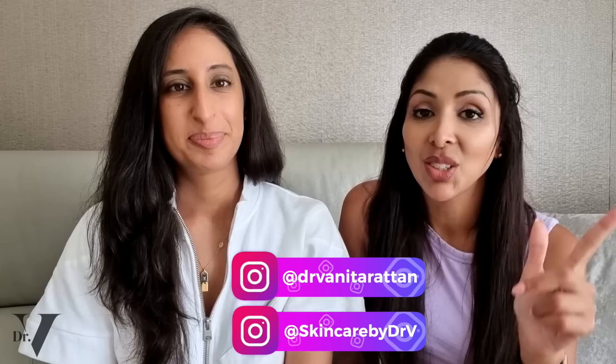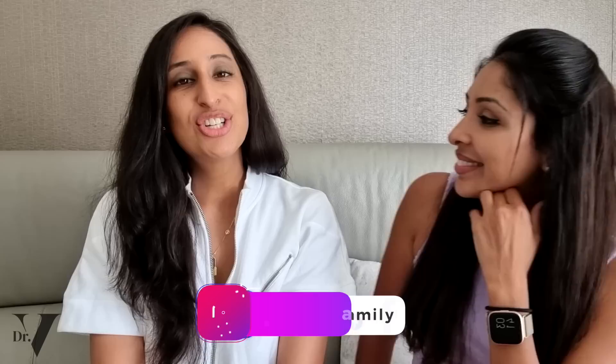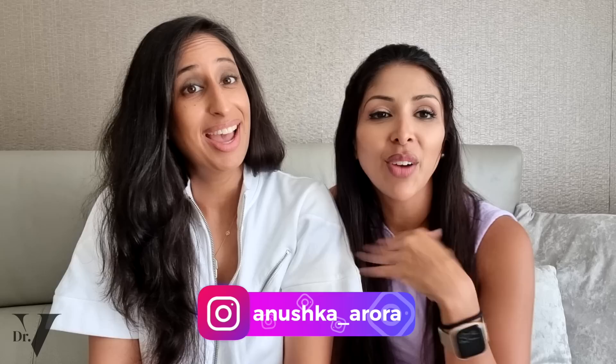I'm in the comments section for one hour at the launch of every single video, so make sure when you subscribe, you hit the notification bell so you can come and ask me your questions. You can follow me on Instagram — I've got two accounts: Skincare by Dr. V and Dr. Benita Rattan. I'm on TikTok as well, and we have a private Facebook group called Dr. V's Skin Family for one-to-one skincare questions. You can find Anushka on Facebook, Twitter, Instagram, and YouTube at Anushka underscore Arora. If there's anything you want us to react to regarding misinformation, please write it below. Thank you so much for listening. Take care. Bye!